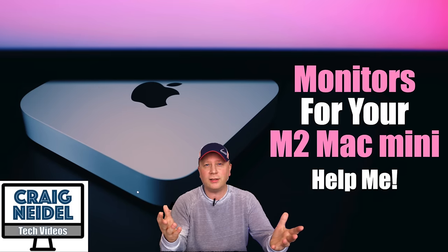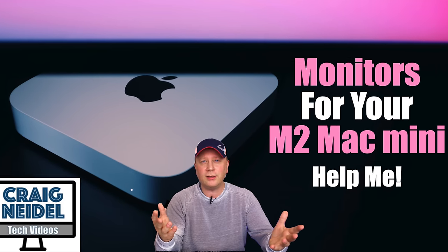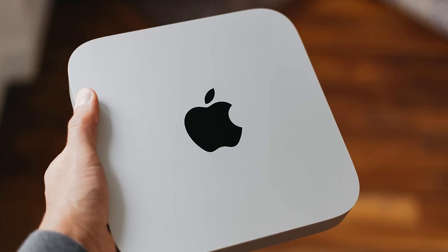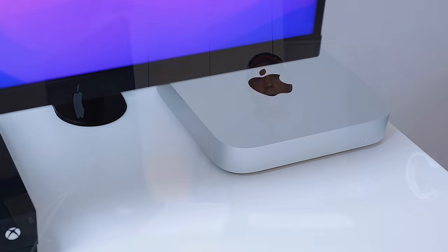So you just bought the M2 Mac Mini and now you need a monitor? Let's talk about it. Welcome back to the channel. If you haven't been under a rock lately, you know the M2 Mac Mini came out recently and people love it. It starts at $599, sometimes lower. The Pro model is $1,299. Just a great system overall — it performs really well.